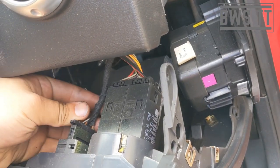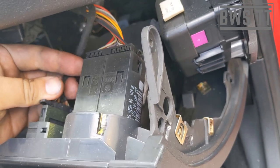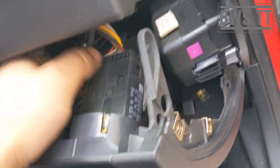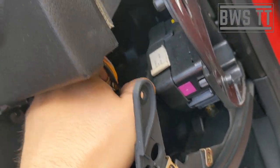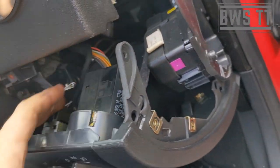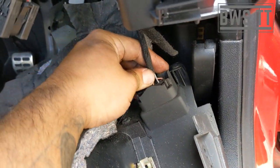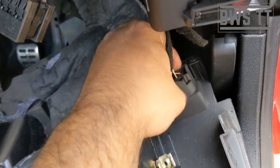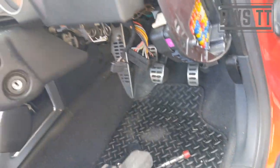We've just got a couple of plugs to undo, and then the OBD port to disconnect — get that out of the way.